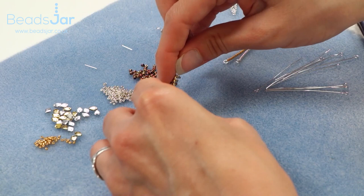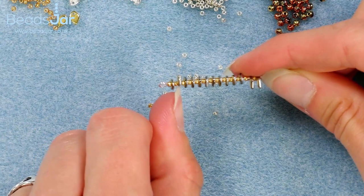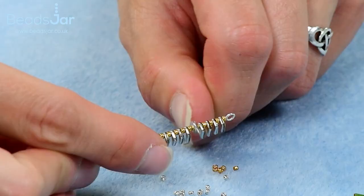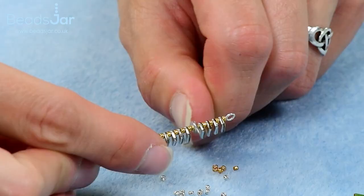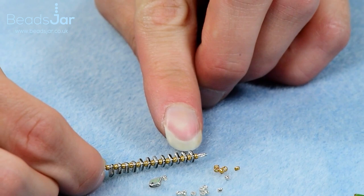I'm going to straighten my eye pin as I was a bit tough on it and it's gone squiffy. Counting through: two, four, six, eight, ten, twelve — I've got an extra bead so we can take that one off. Confirming twelve and my loop.